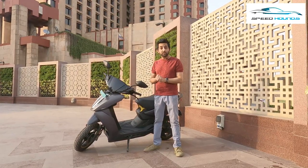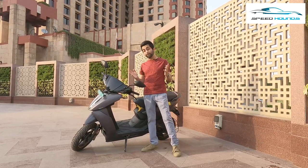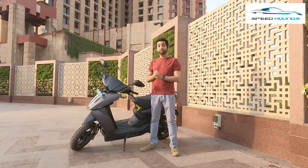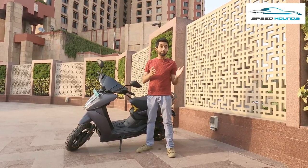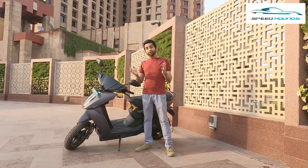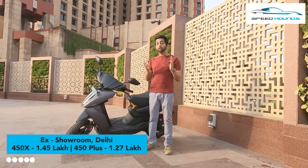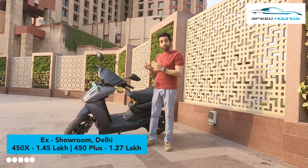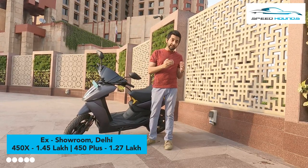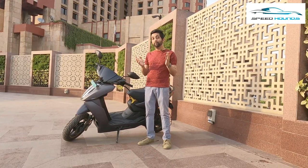Some of the unique features available as standard on both the 450X and the 450 Plus are automatic turn indicators, dual disc brakes, 22 litres of boot space, and a unique rear park assist feature. The 450X has been launched in Delhi at an ex-showroom price of approximately 1.45 lakhs, while the 450 Plus is available at a slightly lower cost, cheaper by 20,000 rupees compared to the 450X.